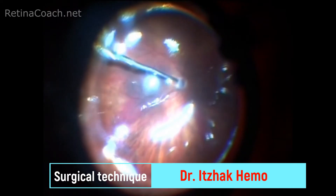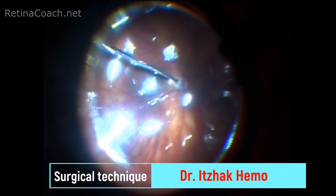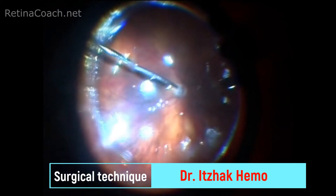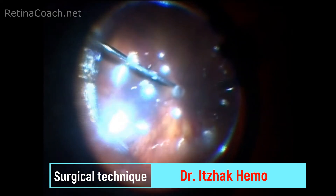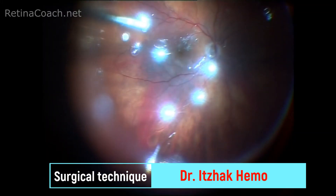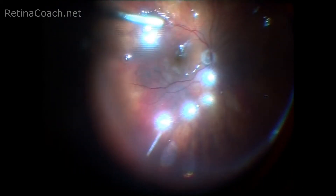In conclusion, a few things should be remembered while aspirating the PFC at the end of the case. First, use the soft tip cannula to remove the liquid, because a blunt tip cannula could cause damage to the retinal or optic nerve head surface.